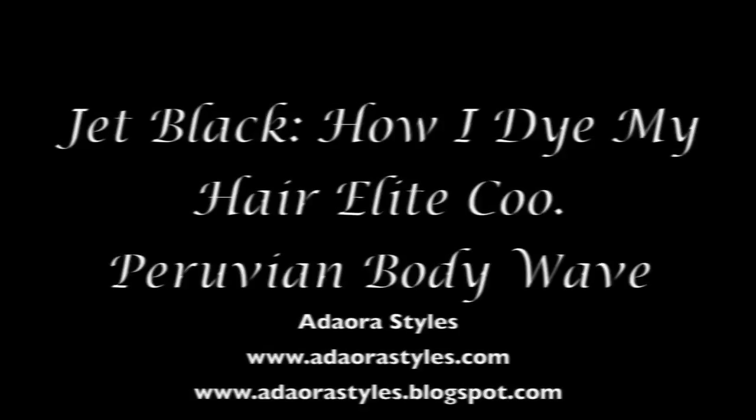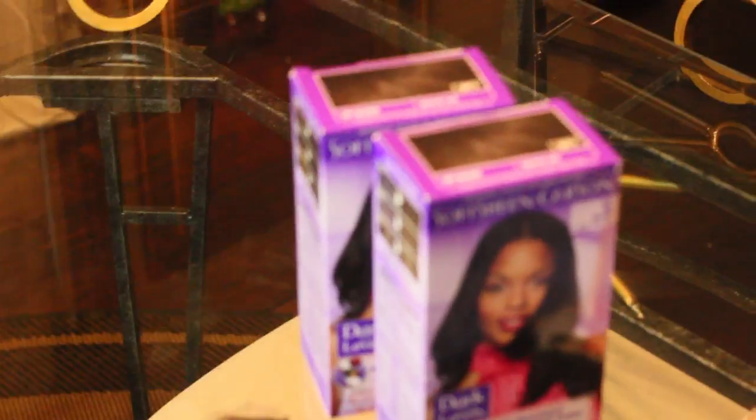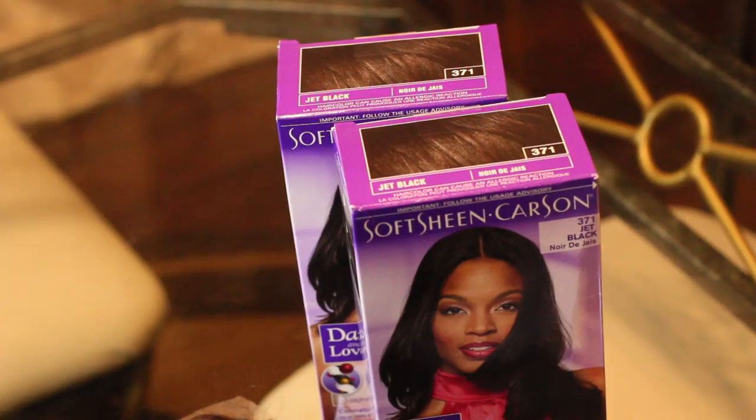Hi Dolls, it's Adora and today I'm back to show you guys how I turn my number 2 hair from Hair Elite Co. into a jet black, beautiful jet black. I'll be using Softshin Carson and here is the packaging that came in the mail from Hair Elite Co.